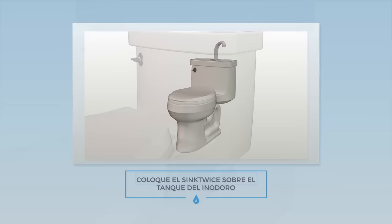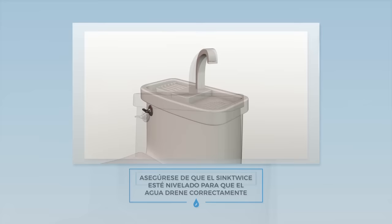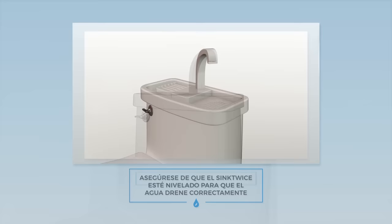Finally, place the Sink Twice onto the toilet tank. Make sure your Sink Twice unit is leveled so that the water drains correctly. Be sure to flush to test to make sure that the water is running. And just like that, you're ready to start saving water.